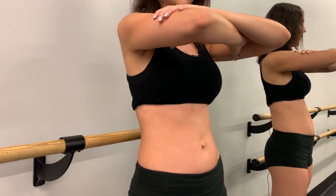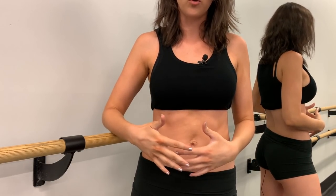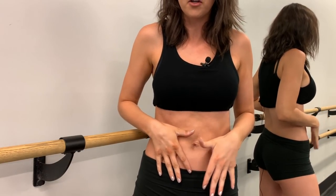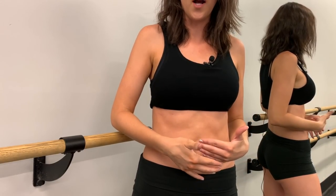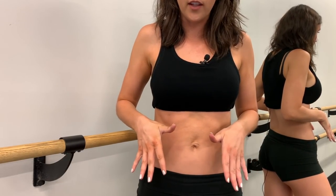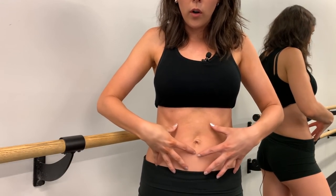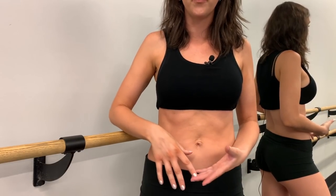That is a deep core contraction. When I first started working on my abs again, I did this two to three times a day for about five minutes per session, for about two weeks before adding any more ab work. Once you master this, you can start with the rest of the ab work — and you'll use this core contraction engagement in all the other exercises I'm going to show you.